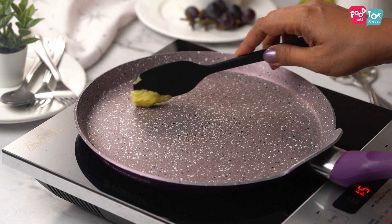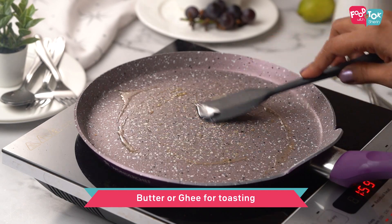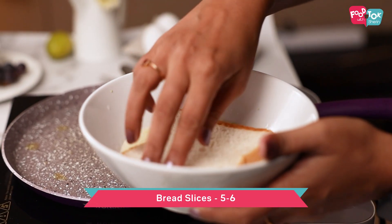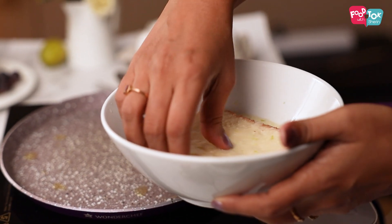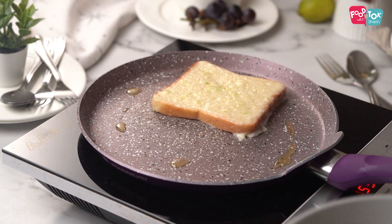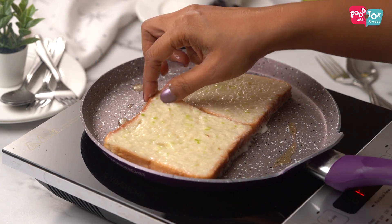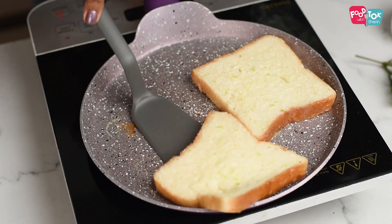Just before you start preparing the French toast, make sure your pan has heated up. You can apply a little butter or ghee for toasting. Dip the bread slices into the egg mix and toast on both sides till golden brown. I'm using brioche bread here — those really make tasty French toast. But in case you don't have it, you can use your regular white or brown bread as well.